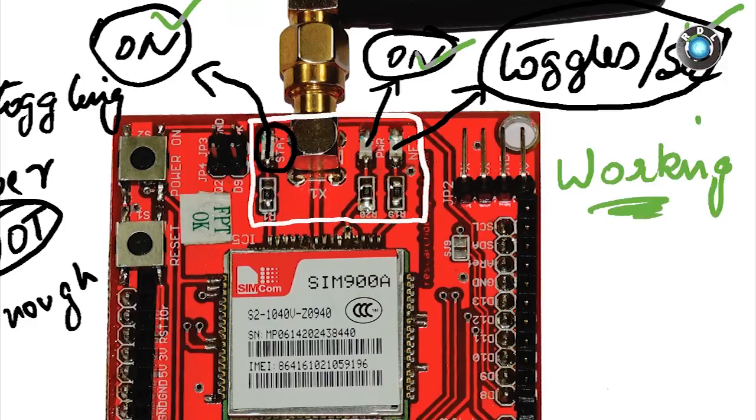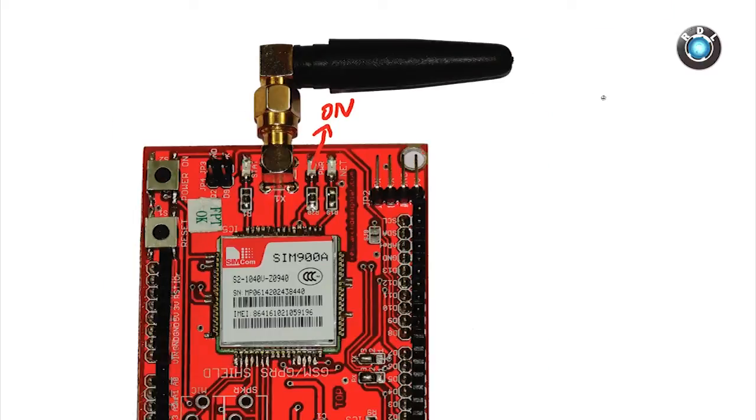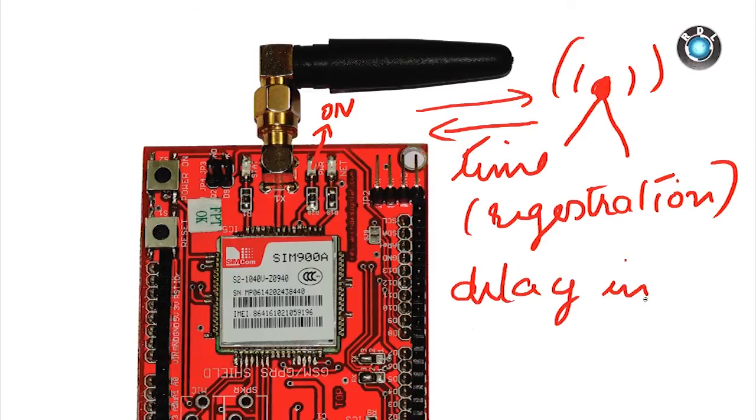Every time you power on your modem, it will take some time to register itself into the network, maybe around 10 to 15 seconds. So make sure you give an appropriate delay in your code before you enter your AT commands into the modem.